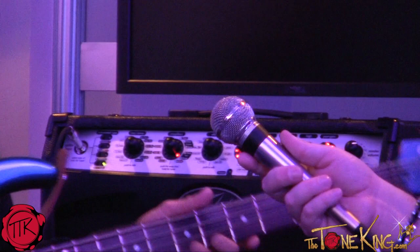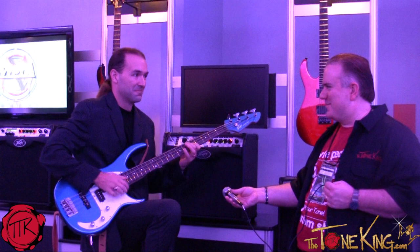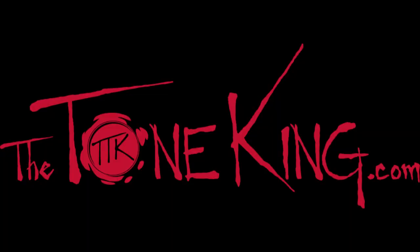And you can play a little bass. Killer bass amp as well — that was awesome. Great Fred, awesome looking amp. Thank you as always for making the time. Thanks for hanging out with the Tone King at NAMM 2013, see you later.